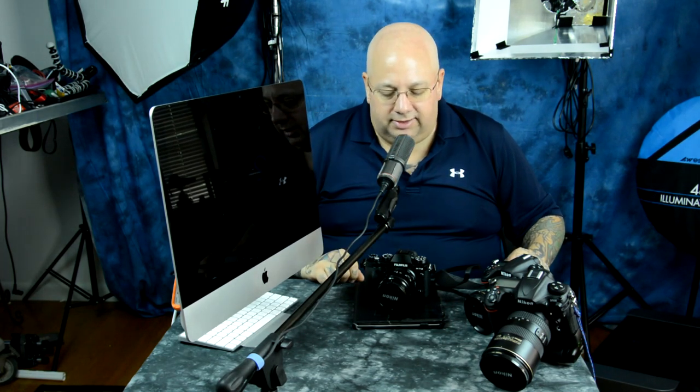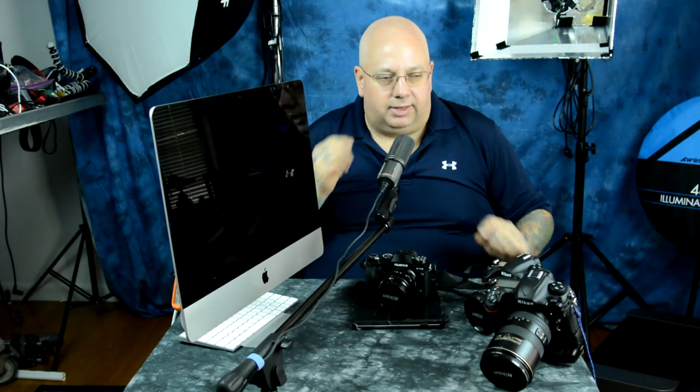So no worries — you're rocking the latest firmware if you just got your Fuji X-T2, and you're not going to have to wait for that.